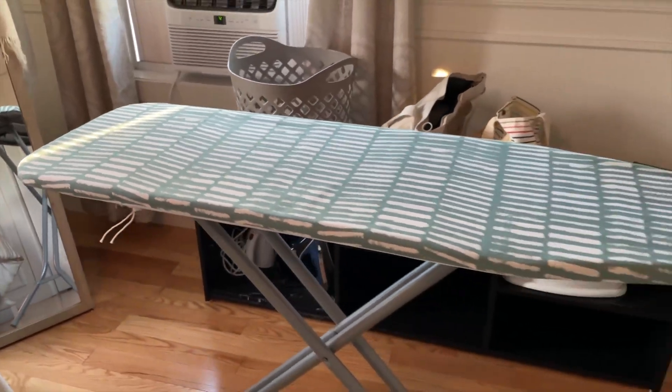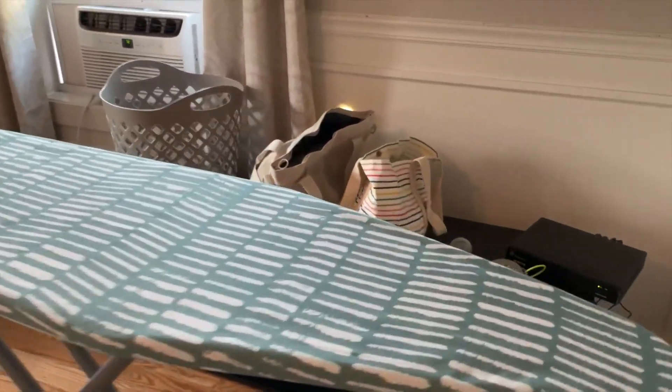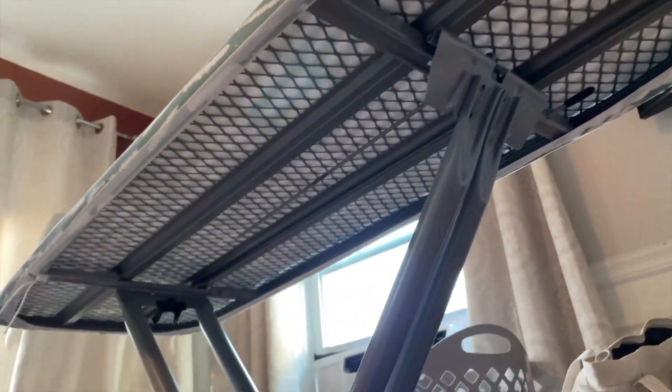The height on this thing is also adjustable, so my wife and I can use different configurations, which is great. And as an actual ironing board, this thing is perfect. The fabric that it's made out of is excellent, it's heat resistant, and it just works great as an ironing board.